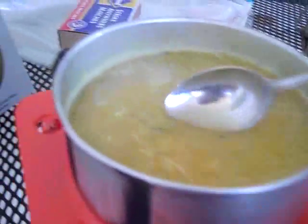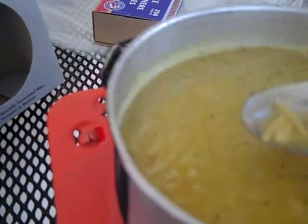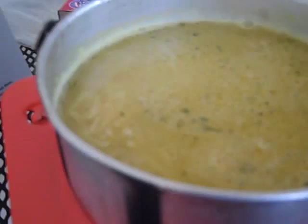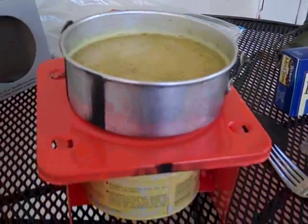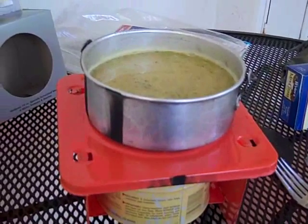Let's give them a little taste and see. Hmm — wow, that's really good! I'd say about five more minutes and this meal is going to be done.